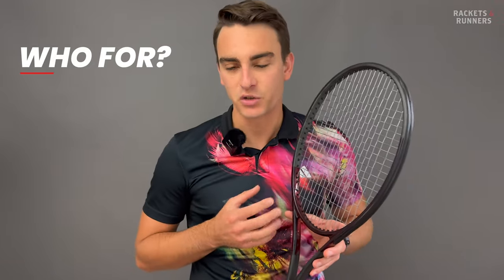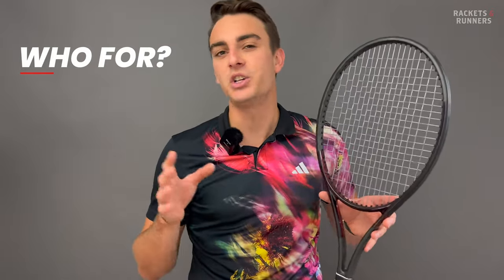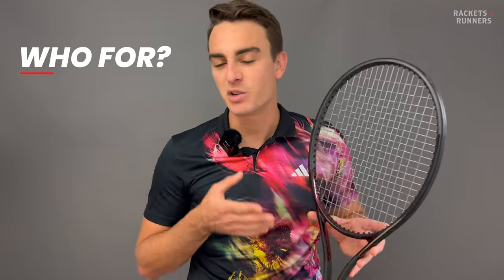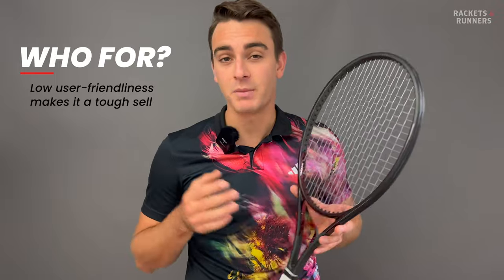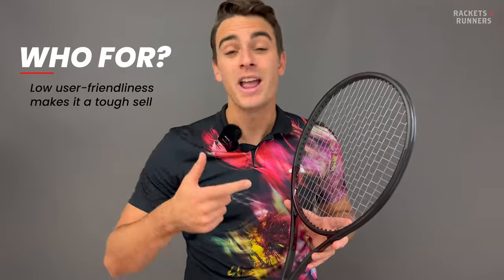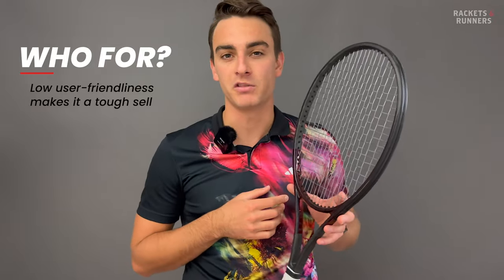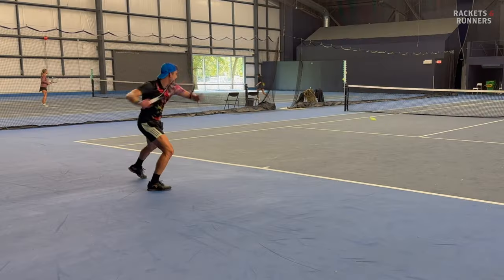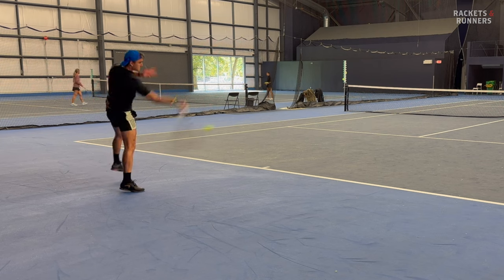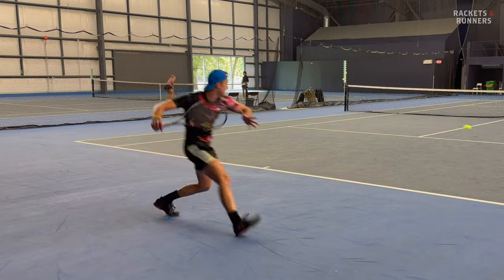Throughout this review I've said a lot of positive things about this racket, and whenever I had something negative to say, I gave it the excuse of — well, it's a non-issue if you have proper technique, and if it were better in that sense, it wouldn't be as good for control. That right there is a problem though. If you're not an advanced player, the shortcomings in spin, power, and especially ease of use mean it's a racket that's really only going to work for a small percentage of players. As much as I enjoy playing with this racket, there's absolutely no point in trying to shoehorn myself into it when I clearly don't have the level.